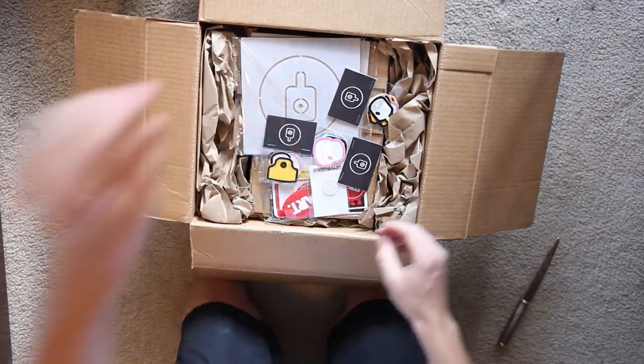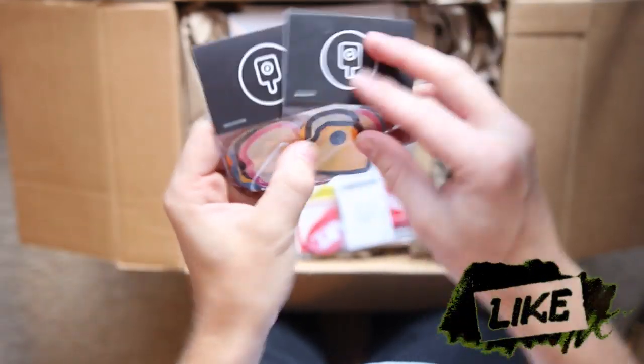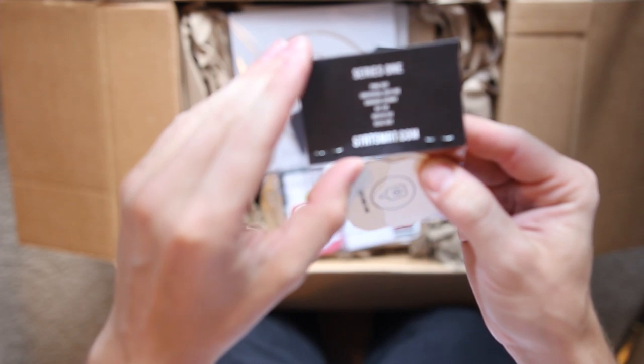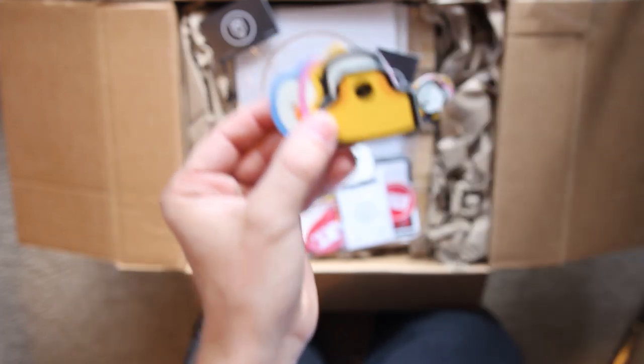Looks like they loaded this up on the stickers to start. Get some of these out — got some little cat packs. Check these out, always a nice addition. Series 1, so we got the Pink Dot, Universal, Banana Skinny, NY Fat, Rust-O-Fat and Blue Dots in here. I'm a man for stickers, so definitely got to feature these.